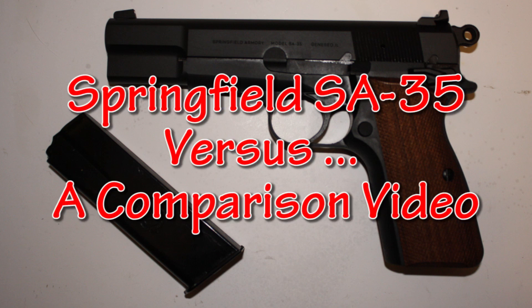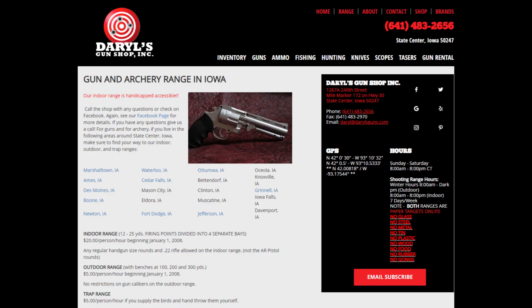This is a Springfield SA-35 versus comparison video. Before we start, let's give a quick shout out to our friends at Daryl's Gun Shop and Range. Thanks, Daryl's — you guys rock. We really appreciate you letting us get video there today instead of us having to be out in the freezing dense fog like we would have had to otherwise.